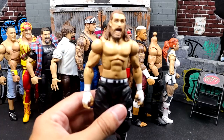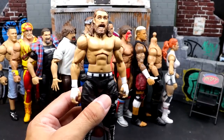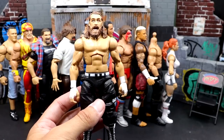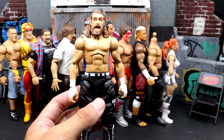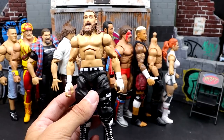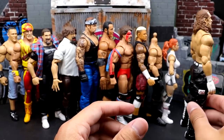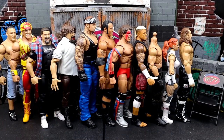Next up, Elite Series 102 Sami Zayn. This figure is not egregious, and I love the mousetrap accessory. But this head sculpt is just so wacky. I also don't like the taller boot mold they used — Sami Zayn's boots are standard boots, but they extended them into longer boots compared to his older Elites. A head swap would help — I'm just not a big fan of that head sculpt. It's a bit goofy and not one of my favorite figures of the year.